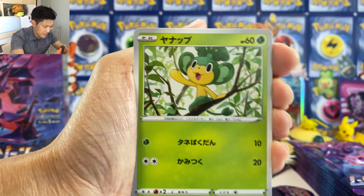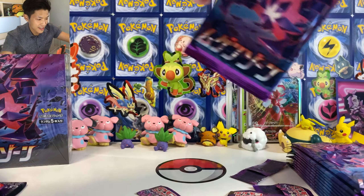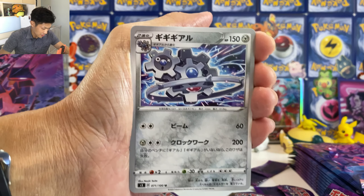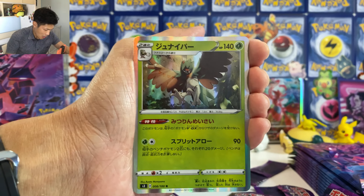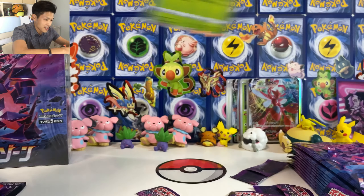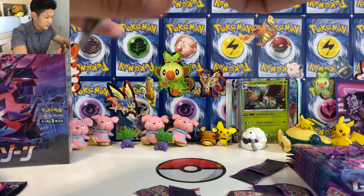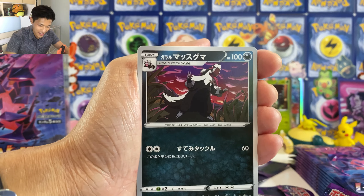We got Rose Tower — each player can draw until they have three cards in hand. Combusken, Teddiursa, and Golett. I hope the pull rate will be good for these books. Hippopotas. Okay, let's speed things up. And we got Fossil Pokemon. Accelgor. All the Fossil Pokemon in this set are really strong.